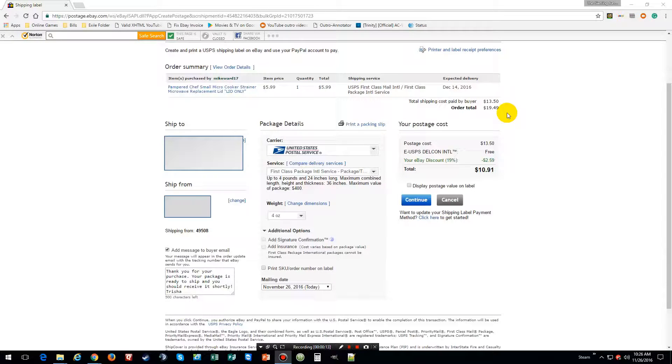After you select the package you want to ship and you got it all done with weights put in — this one is less than four ounces — so it's going to go first class.